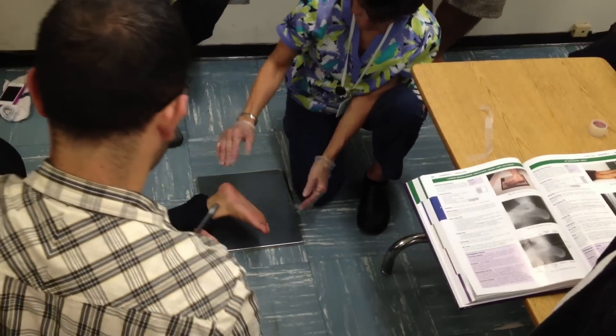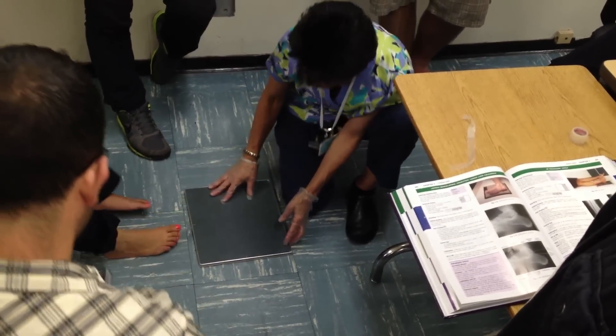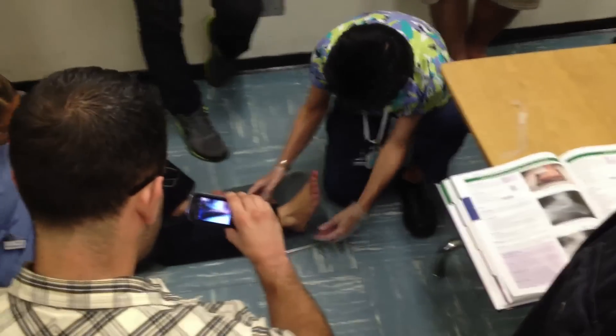Lift up. Sit up. Extend your leg again, please. Now we're going to do ankle. This one, dorsiflexed. Just AP.